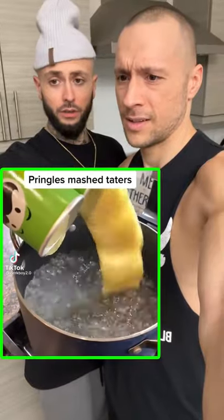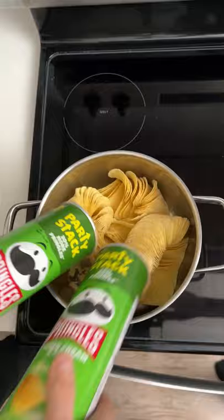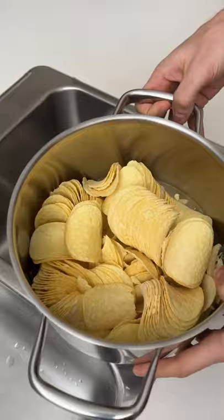Apparently you can turn Pringles and butter into mashed potatoes. You just put a ton of chips in there and bring it to a boil. It's like pasta — boil it, turn it into baby food. Dump the Pringles in, add sour cream, then fill it up with water. Not too much to start — we can always add more. We're gonna turn our Pringles into mashed potatoes.